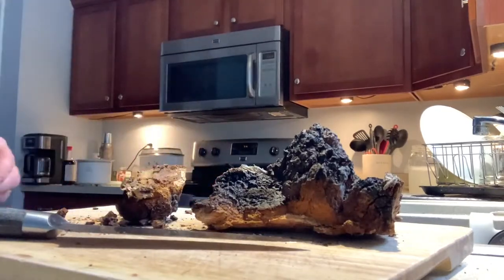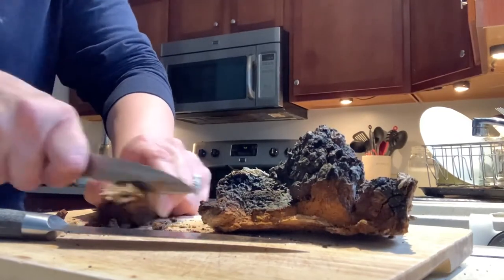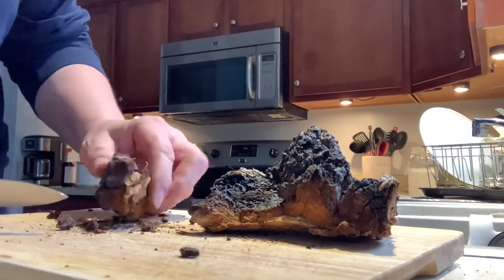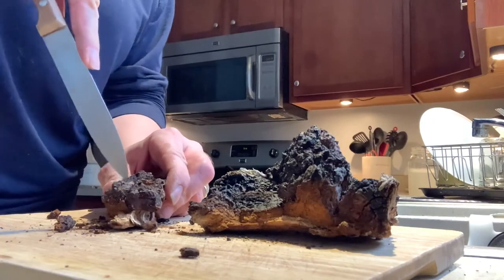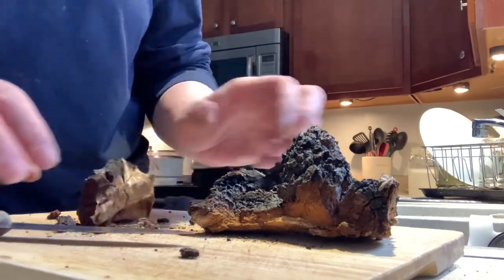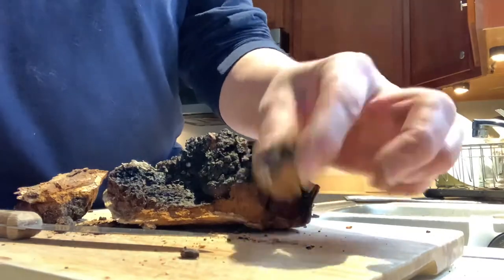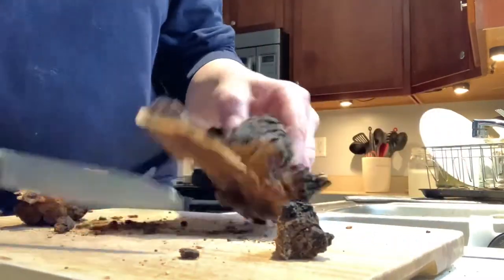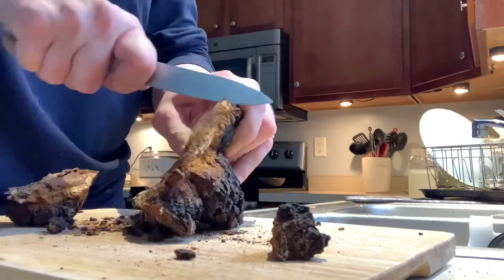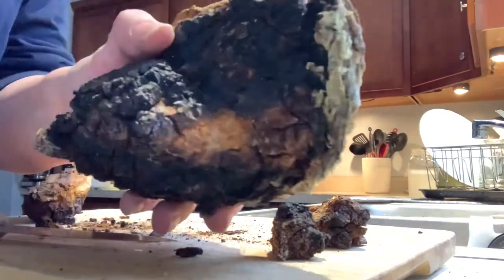I do have a serrated knife in here — might work better. Oh my goodness, this is going to take all night. I think I'm going to have to find some of Alan's tools. It's like a rock. Maybe a pair of nips might work. I can get some of this off. Most people do pieces about the diameter of a quarter, just a little chunk. There's no way I'm getting this cut like this — I'll have to see if he's got something I can use.